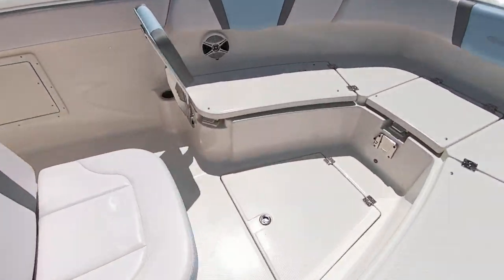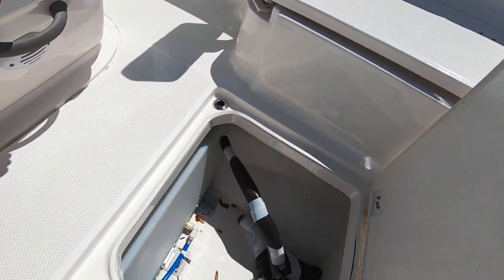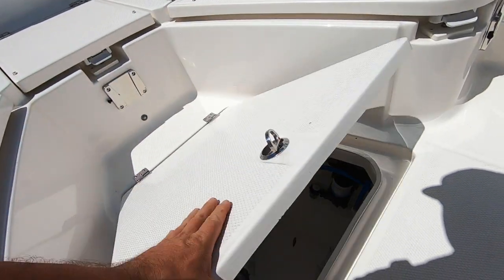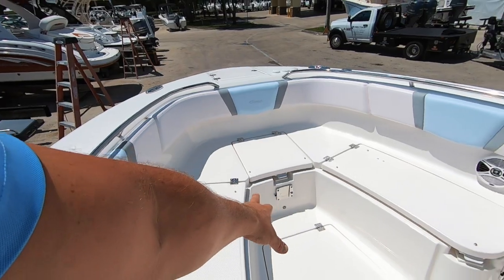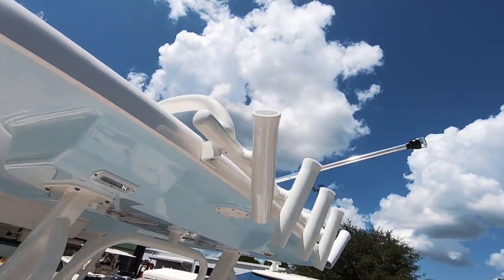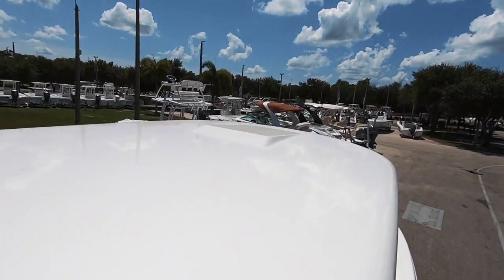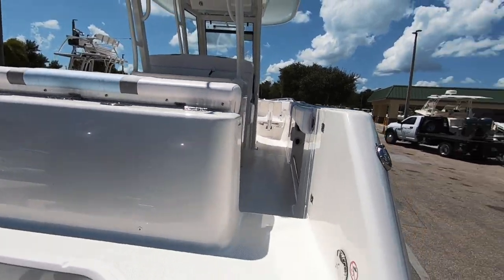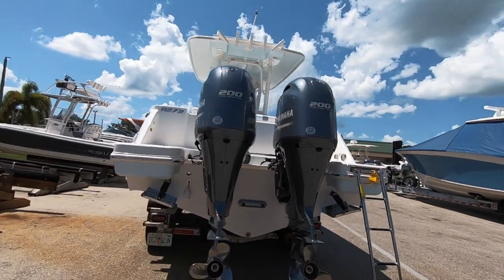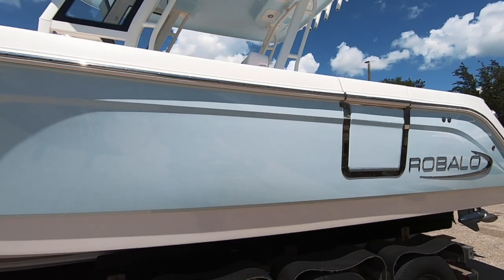A couple more things to cover — you'll hear noise in the background as they're getting a boat ready for delivery and doing checks. Another tank, access to your pump. Table that can go up in the front. Additional rod holders — rocket launchers up top. Up above, a spot for radar. Coming off the boat is very easy — actually no hands needed. Really nice boarding ladder access. That completes the tour of the 2020 Robalo R-272.